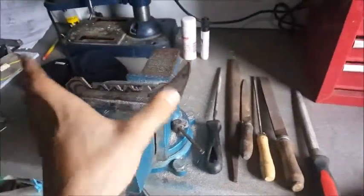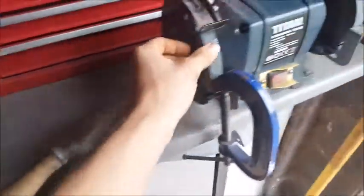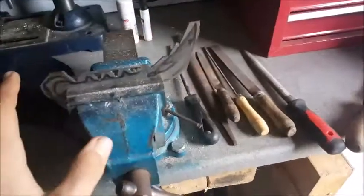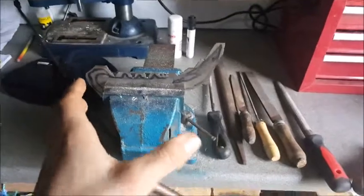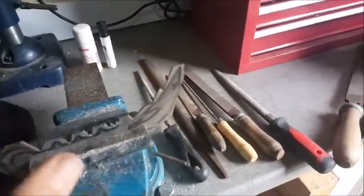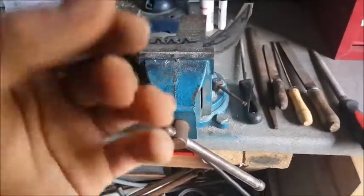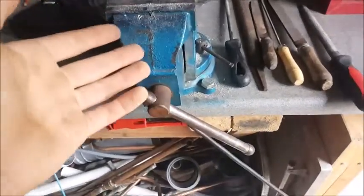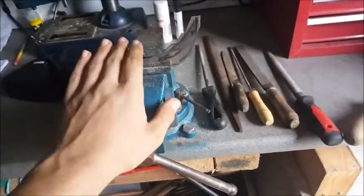I've almost finished getting out all the rough shape. I've been using metalwork files, a little bit of my grinder, and yeah, it's going to look really good when I'm done. I'm not going to bother showing you all the filing processes because they're boring. Hopefully I can get it finished today — if not, I'll have a follow-up video showing the heat treating process and possibly the handling.